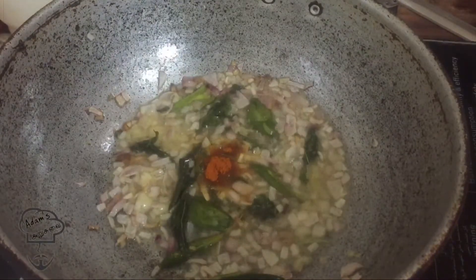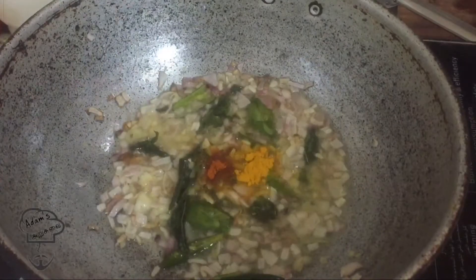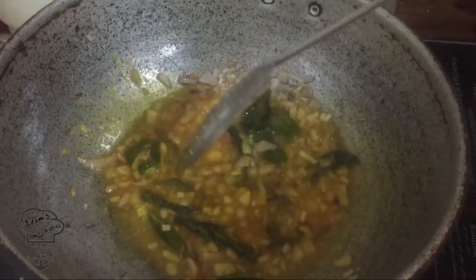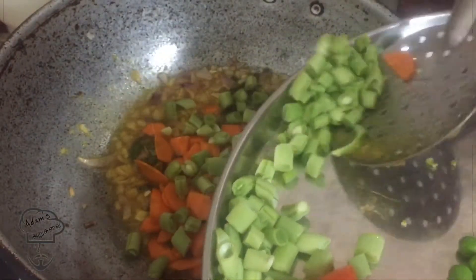I will add some salt. Add 1.5 tsp of salt. Add 1 tsp of salt.